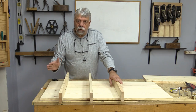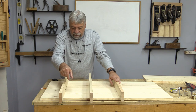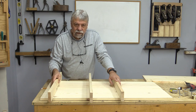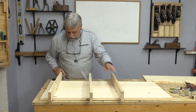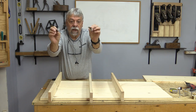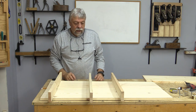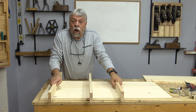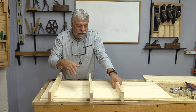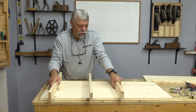Now there are lots of ways to attach shelves. The traditional way would be to run a dado down and then the shelving fits in like that — that's often what I've done in the past. You could also use mechanical fasteners like these little L-brackets. You could use pocket screws, though I've never done that and I'm not sure how strong they would be with pine on the edge, so I'm not going to do that.